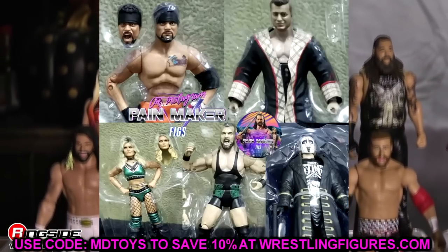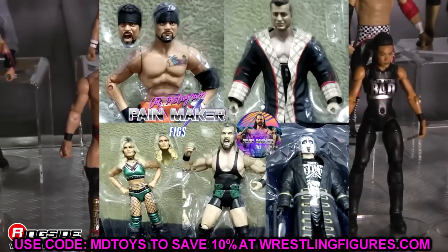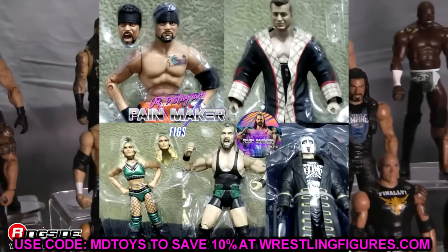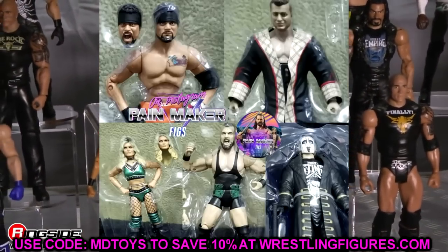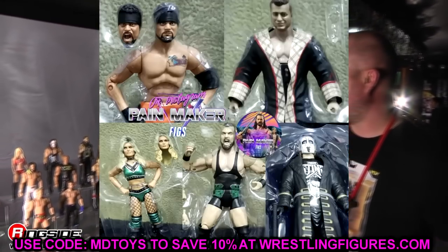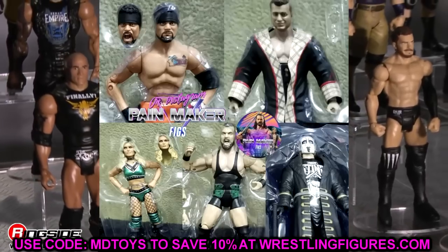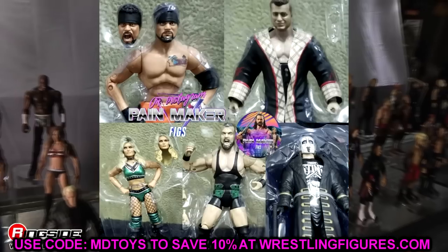That pretty much wraps up our AEW unmatched series number 2 images. I don't think it's fair to really judge them until we have them in hand, but I am excited to get another wave of AEW figures — they've created a whole new monster when it comes to collecting for me. Let me know what you think of all of them down in the comment section below, and follow me on Instagram, Twitter, and TikTok at My Damn Toys. I'll see you guys in the next video.